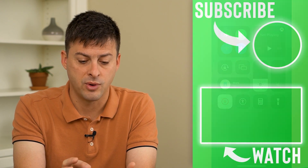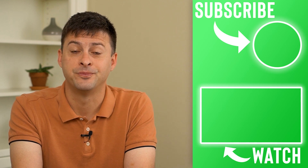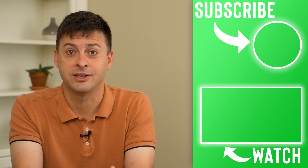Once it fully reinstalls, go back into YouTube, toggle on Wi-Fi, and start watching your videos. Hope this helps — thanks for your time today and I'll see you in the next one.